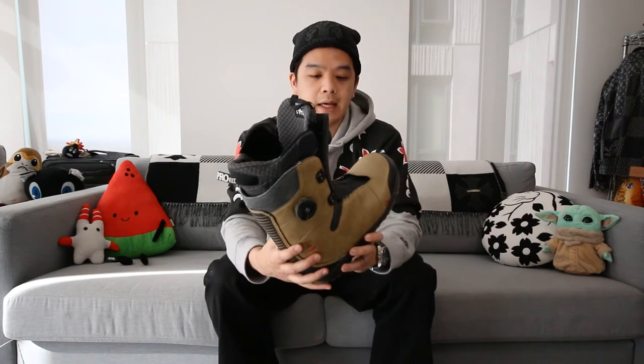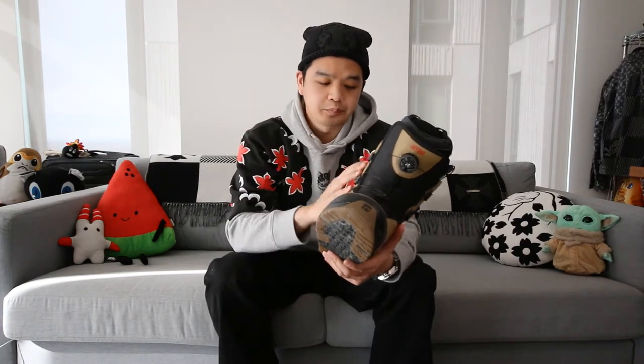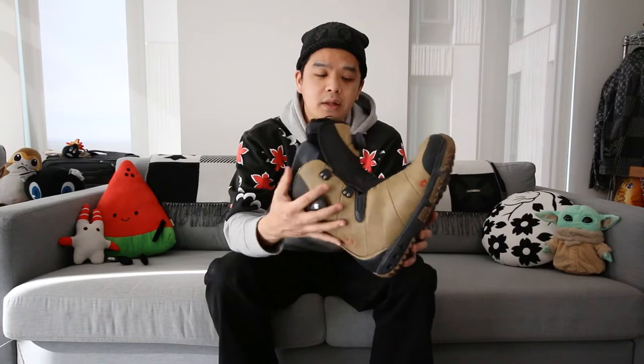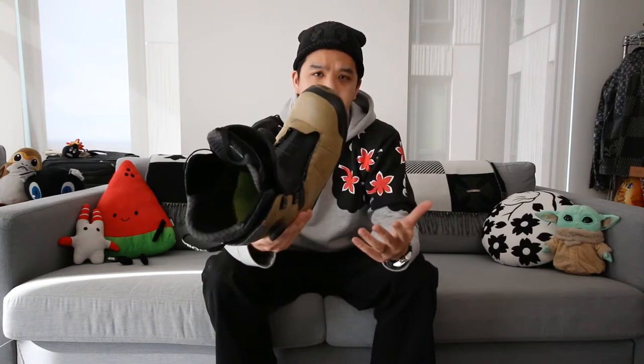This is the first boot I got with the BOA system. Some folks think these are a little riskier — if they break you're out of luck versus traditional laces — but I find the convenience of just spinning the BOA dials on the side and on the tongue to be a much easier way to really dial in the fit, which is one of the most important things to make sure your boots are super snug.